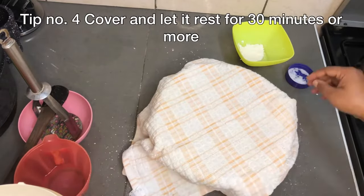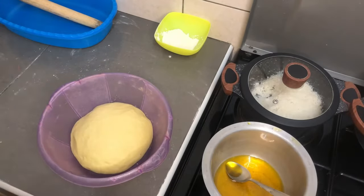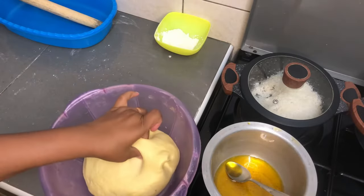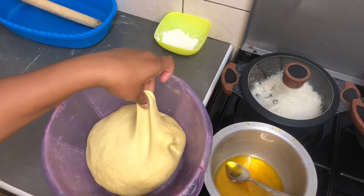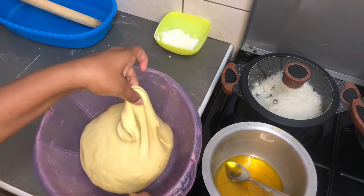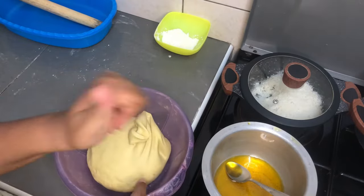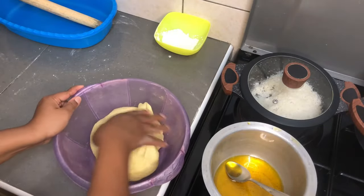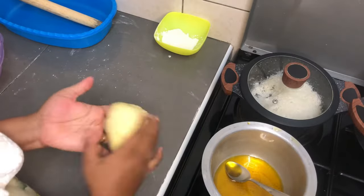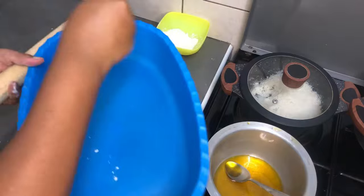We're back 30 minutes later and this is how my dough is looking — it's stretchy, and this is what you need to see when you're done letting your dough rest for about 30 minutes. If it's not this stretchy, you did not do a good job. But if it is that stretchy, you did a great job and your chapatis are going to be good. Now let's go ahead and start rolling and making our small balls.